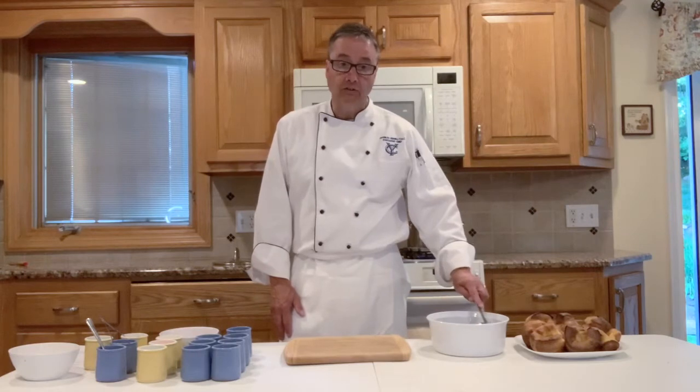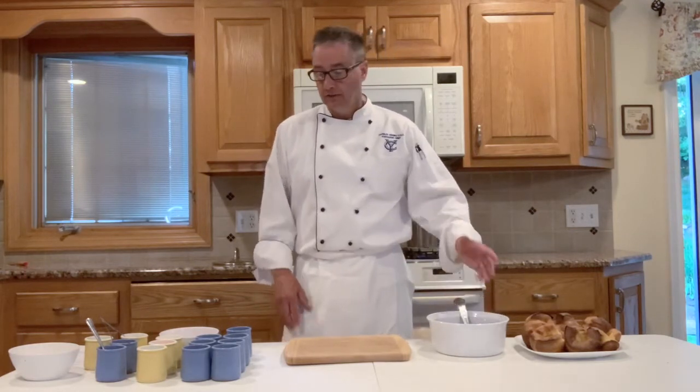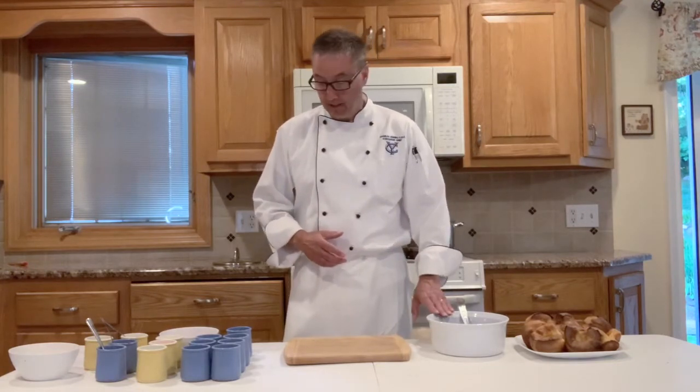We take about eight ounces of black beans and soak them in four cups of water. There's a lot of debate whether soaking beans makes any difference, but it does speed up the cooking time. As for making them less gassy, everyone's digestive system is their own — everyone is impacted a little differently. So we've soaked our black beans.